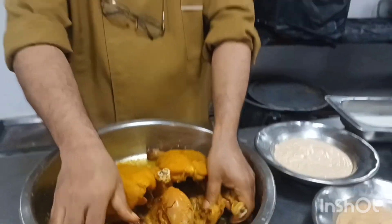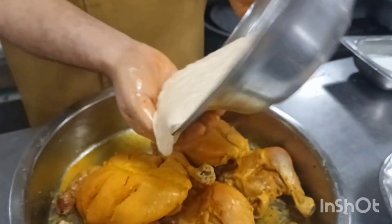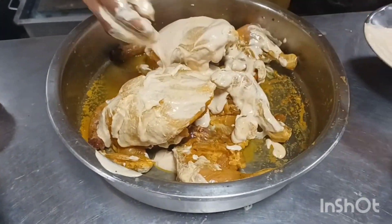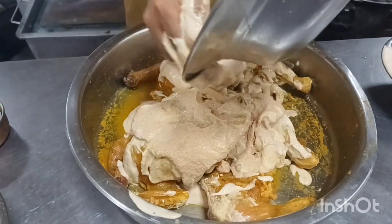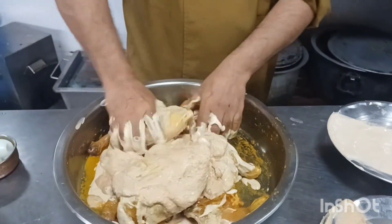We are going to have a marination. We have a kaju paste and onion paste. We will set this up well.